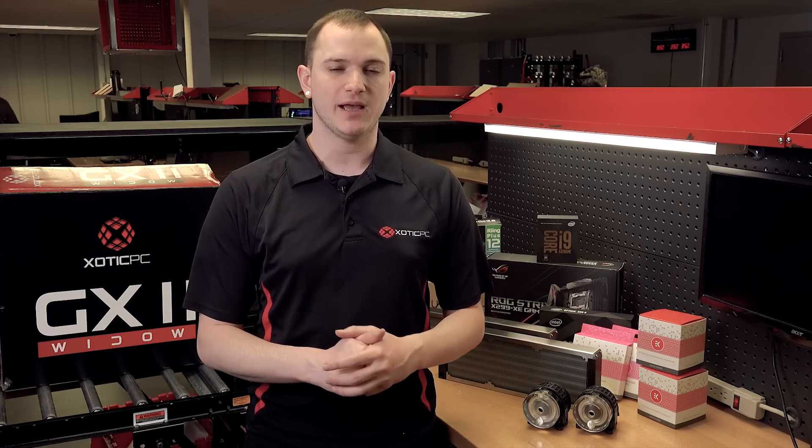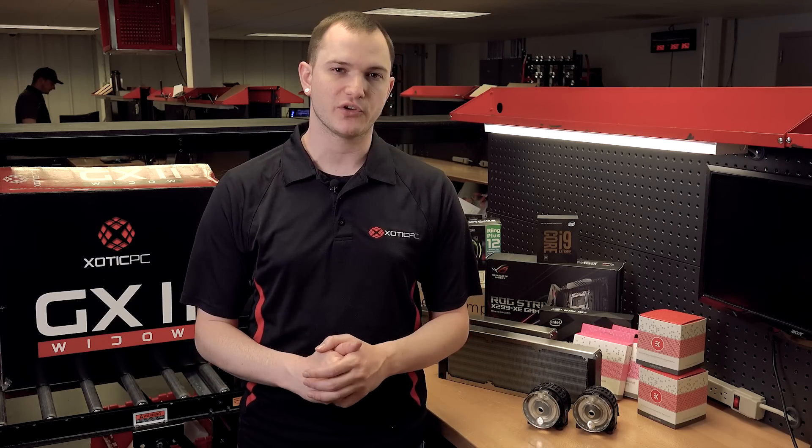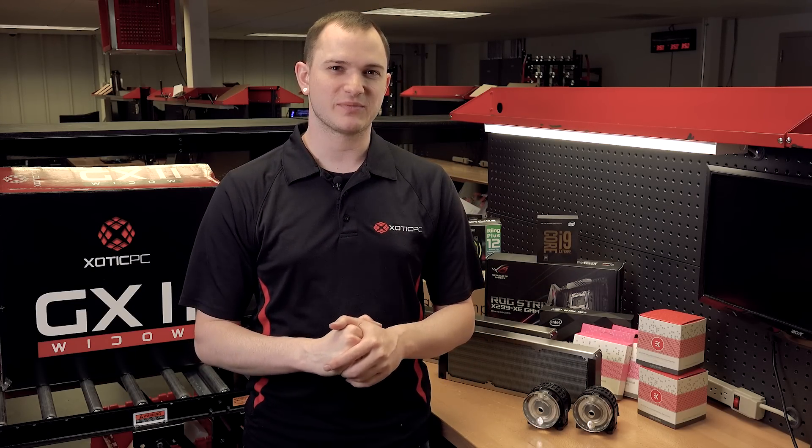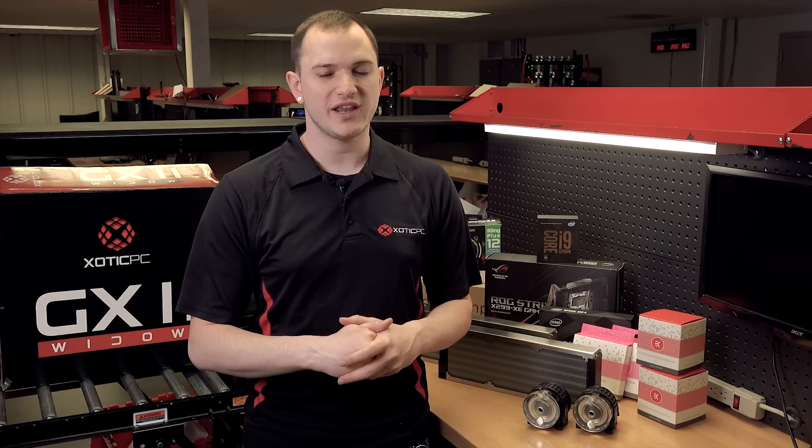Thanks for checking out our second video on our Intel Extreme Rig Challenge build. Be sure you're voting for us — we'll link you up in the description below so you can do so, giving yourself a chance to win an Extreme Rig. Vote for us every day. We also want to thank Intel for the support on this project and look forward to our third video where we'll be showing you the build coming together — not just parts, but all of it. Follow us on social media for other updates on the build and we'll see you next time.